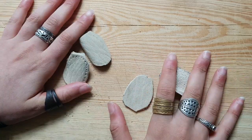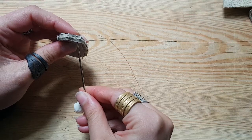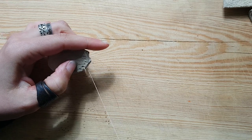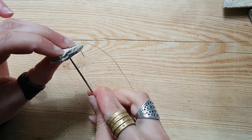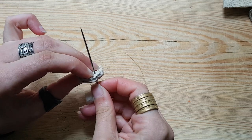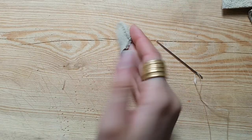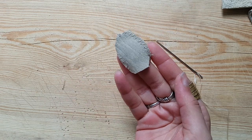These little guys here are done and ready to be stitched. Thimble one is finished — now on to the second version.